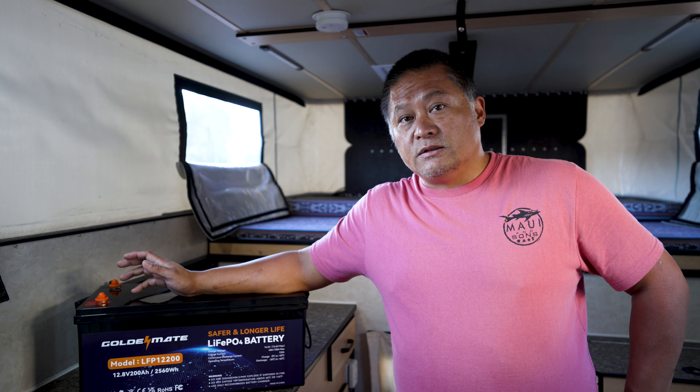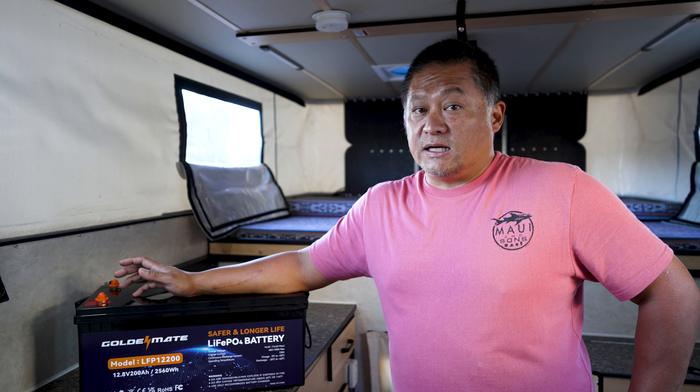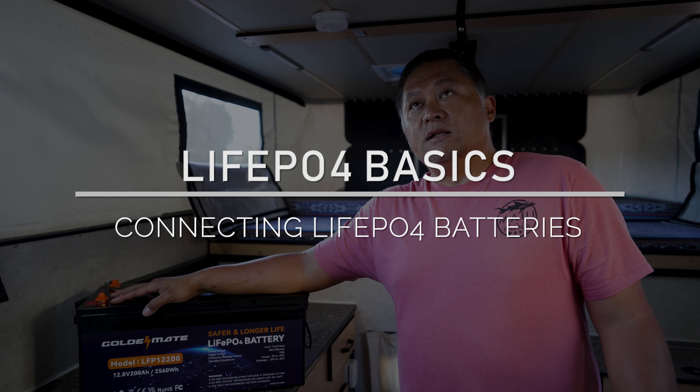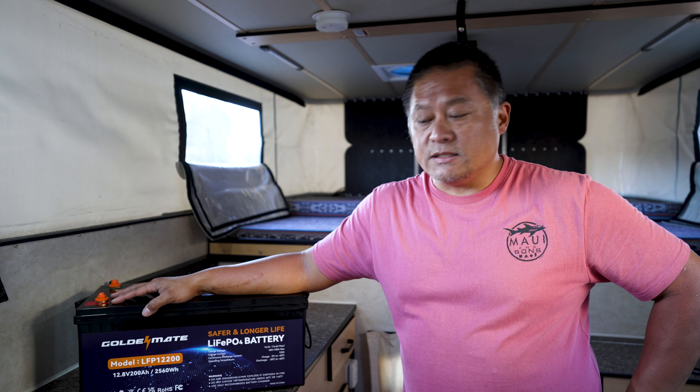100 amp hour batteries are much more prevalent in the market, so you can look for deals, maybe get a couple of mismatched ones or buy used ones and put them together. But a lot of people have asked me whether it's okay to connect them in parallel or in series, so I'm going to use this opportunity to explain my experience and what you should and should not do when connecting multiple batteries together.